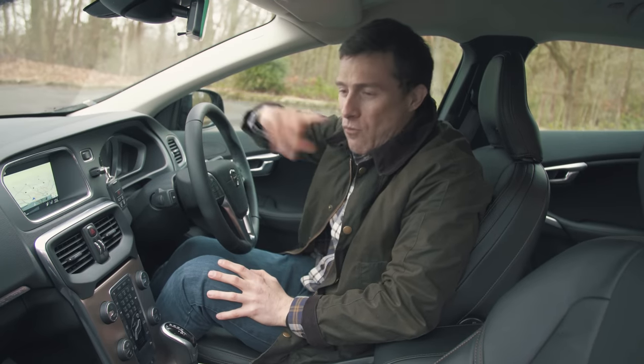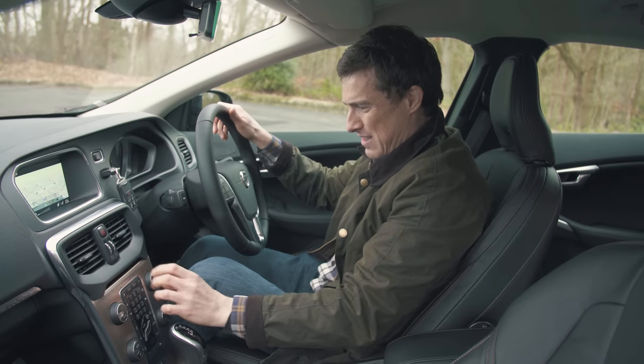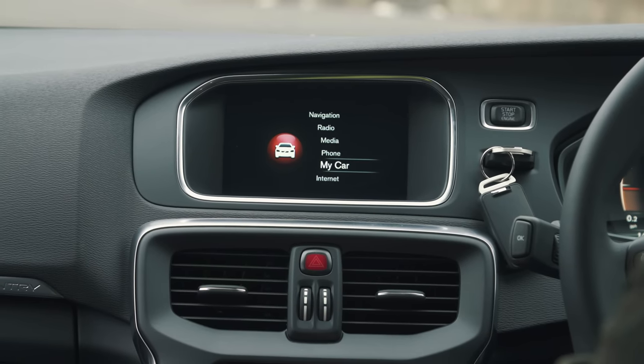This is where the car really does show its age. The screen isn't particularly high resolution, and you operate it via a dial on the centre console. It's a little bit fiddly to use and the system itself isn't all that intuitive.